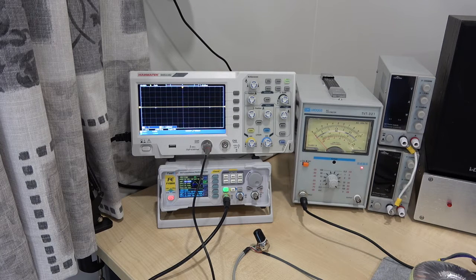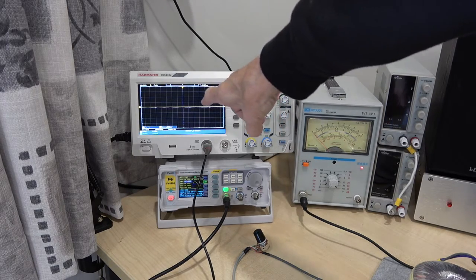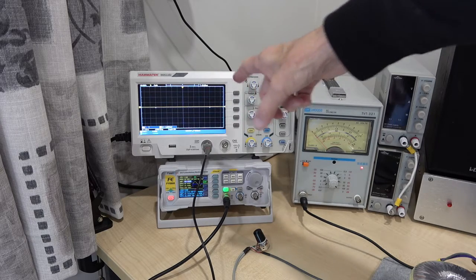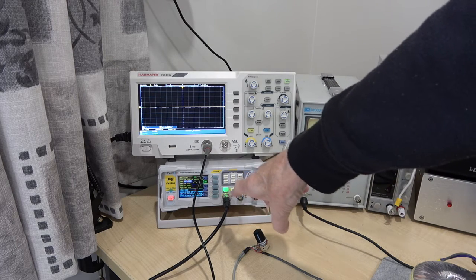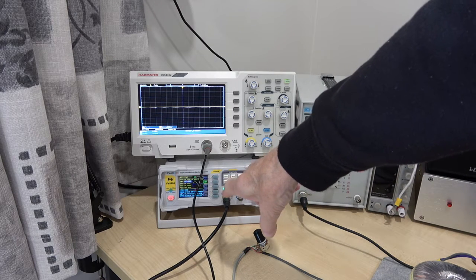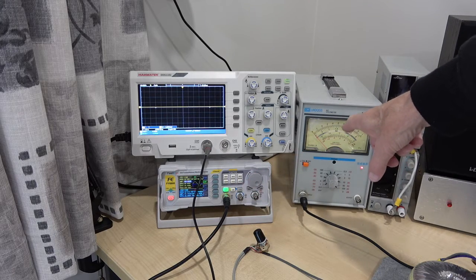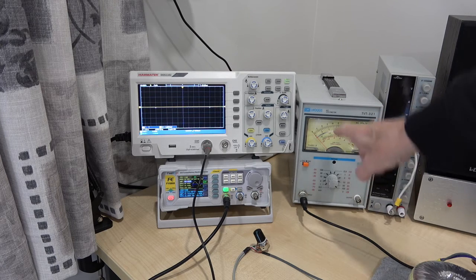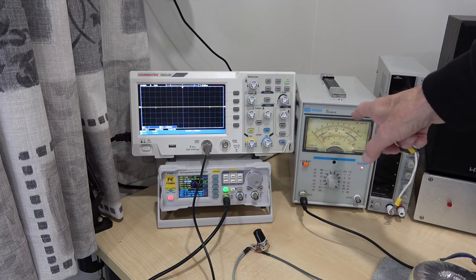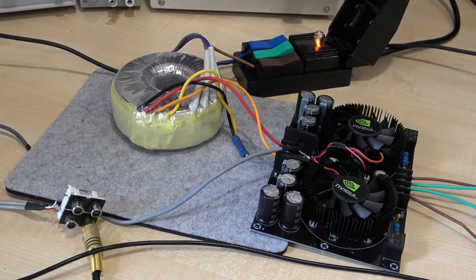Let's have a look at how we're going to test this. I'll be using an oscilloscope purely for observation - to see when it's clipping or whatever it's doing. The oscillator will be used to provide the various frequencies, and the meter here, which is an analog meter calibrated in RMS volts, will be used to display the output voltage so we can calculate the power.